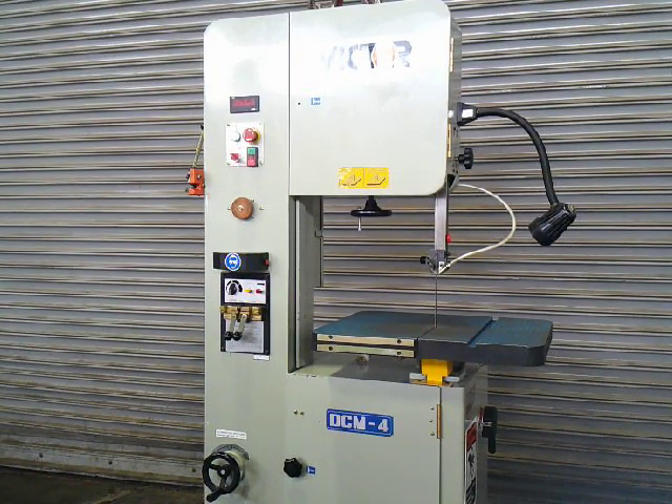This is our Victor DCM4 16-inch vertical bandsaw. It has about a 16-inch throat and 11-inch maximum height. It's got a welder, grinder, and shear. Two-speed machine with a high and a low range. I'm going to bring her on.